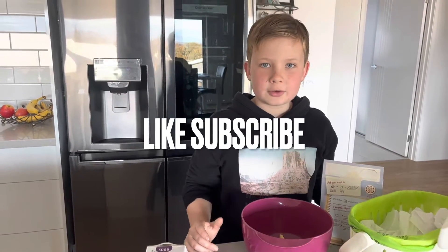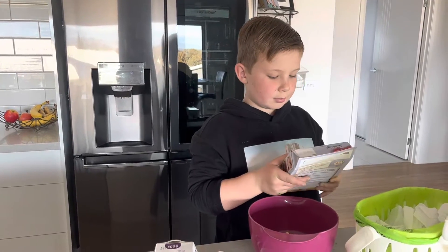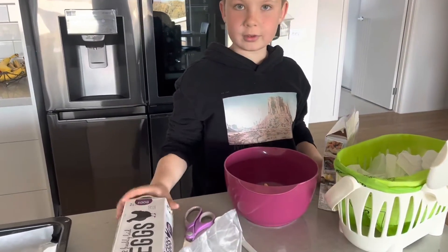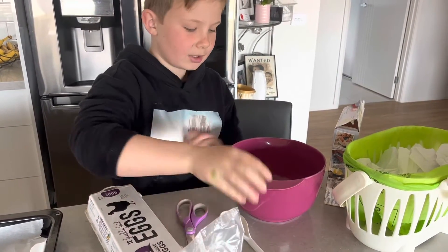Hi guys, welcome back to the channel. Fiona here, I'm Tywin, and today we are going to be making milk chocolate chunk cookies. First we need to get your eggs out and you need to get your mix.